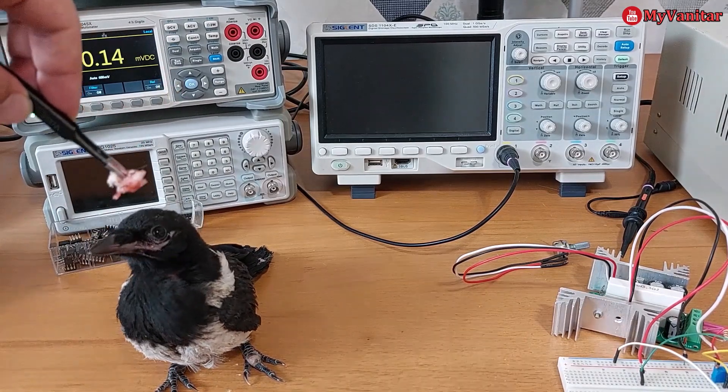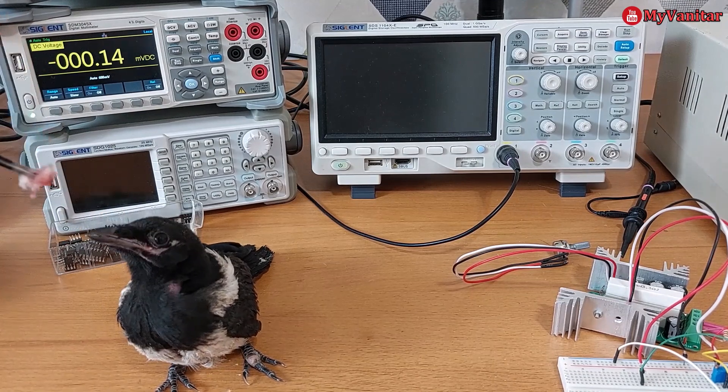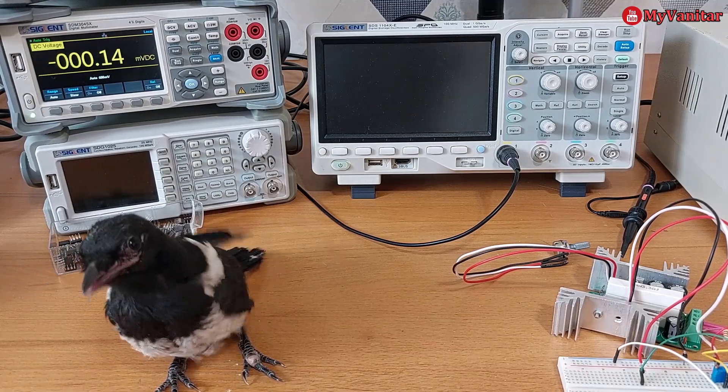Yes, it's all set up — no wait, it's already done! Isn't it cool? Share it with your friends.